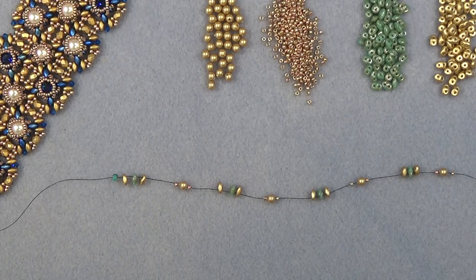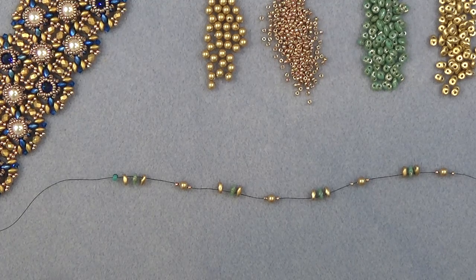Thread your needle with about 5 feet of thread, put on a stop bead, and leave about a 12 to 14 inch tail. We'll use that tail later. I've put on my needle and dropped down to my stop bead.